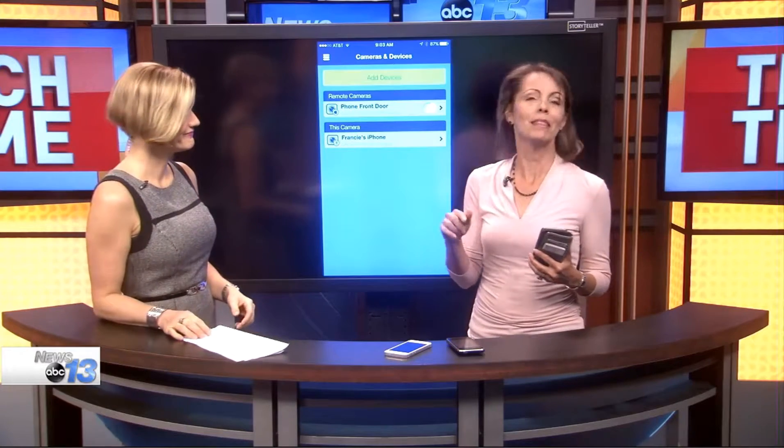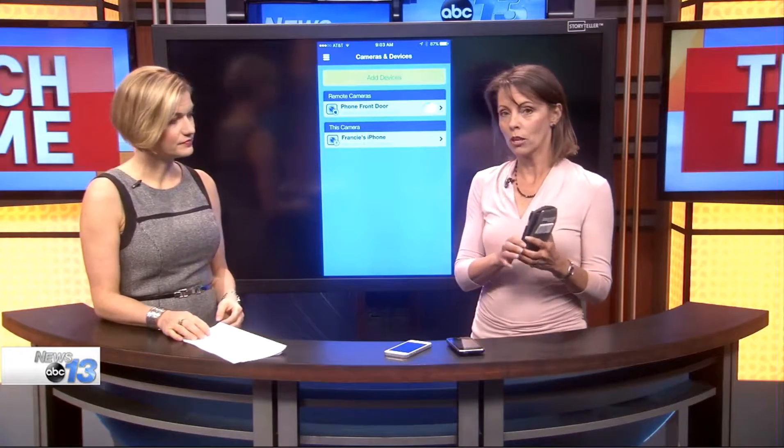And it's really easy. The name of the app is called Presence, and what you do is you install it on your primary phone and you designate it as the remote control — that's your viewer. Then you take the same app and you install it on your old phones and select that as being a security camera. You can do multiple phones, so you can have them throughout your house.